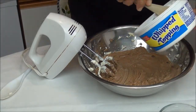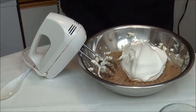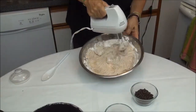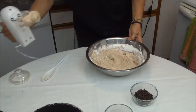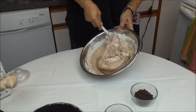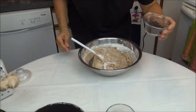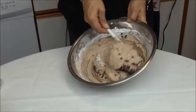Now we're going to add the cold whip topping and we mix again. With my spoon, I help myself with my spoon. Now we're going to add half cup mini chocolate chips. Let's mix again.